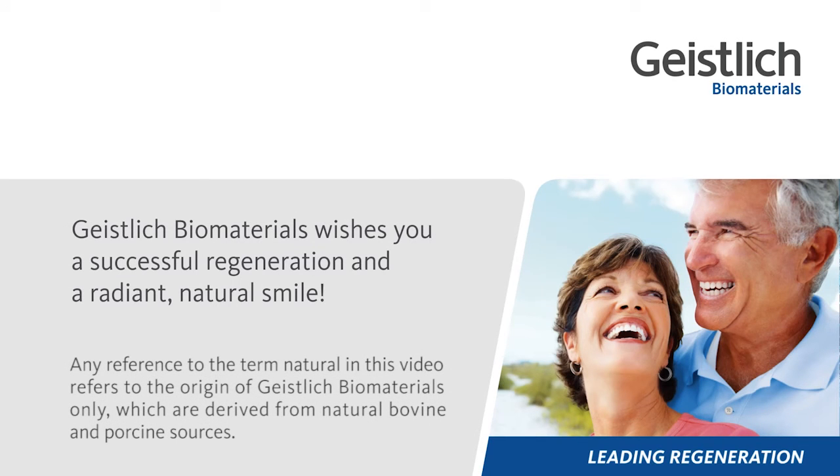Geistlich Biomaterials wishes you a successful regeneration and a radiant, natural smile.